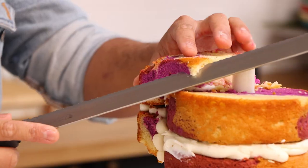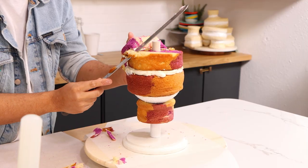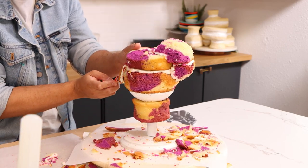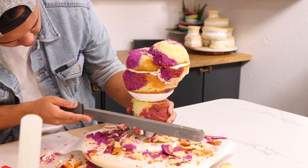When all of my cakes were stacked, I started to carve my Luisa shape. I'm rounding out her bun first, and then I started to round out all the edges, create the general shape of a face, and lastly I thinned out her neck.